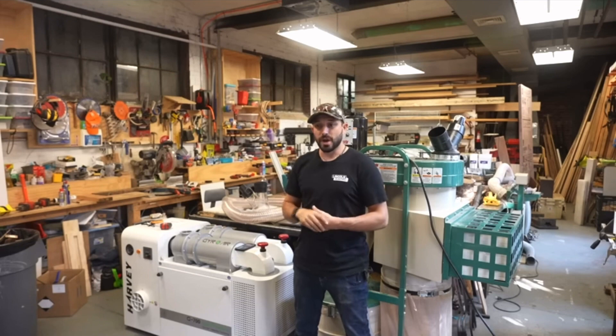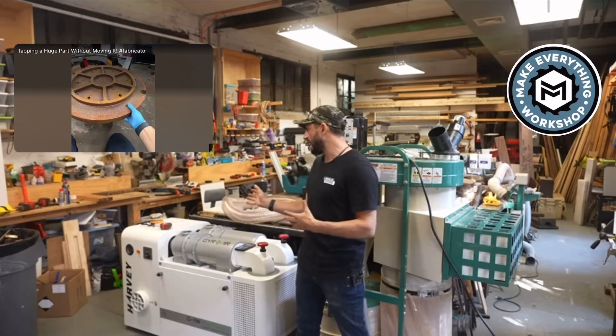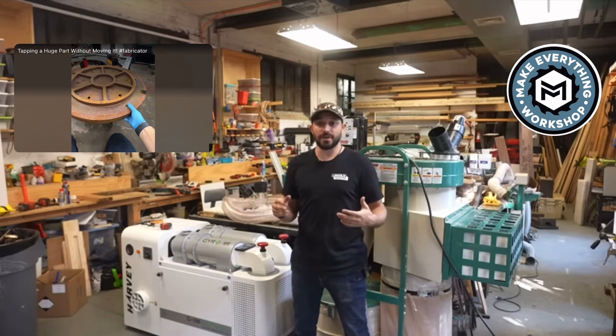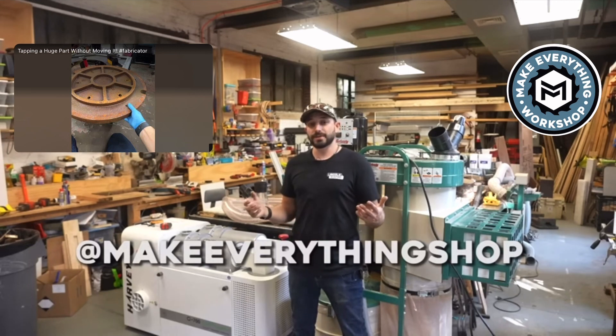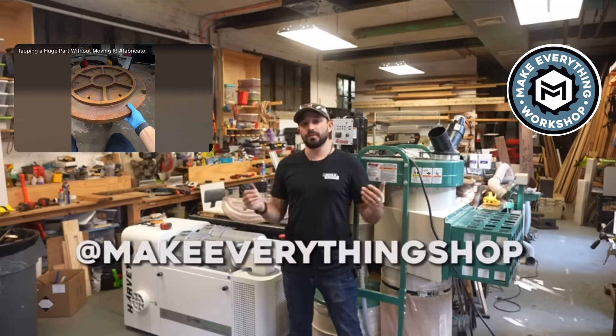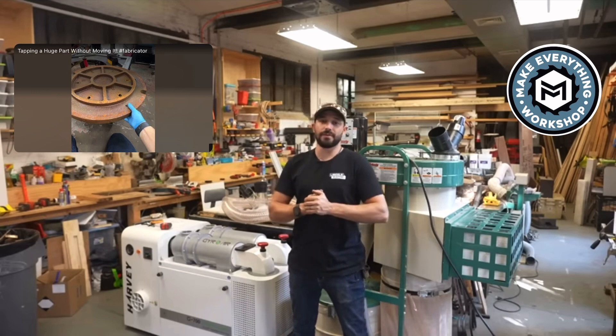Leave a comment below if you have any questions about the two machines or if you think there's something I missed in my analysis. I'll do a follow-up video in a couple of months once I've actually used the Harvey. Subscribe to my channel for more videos about tools and making stuff in my wood and metal shop. I'm Chris Zepp for Make Everything, and I hope to see you on the next video.